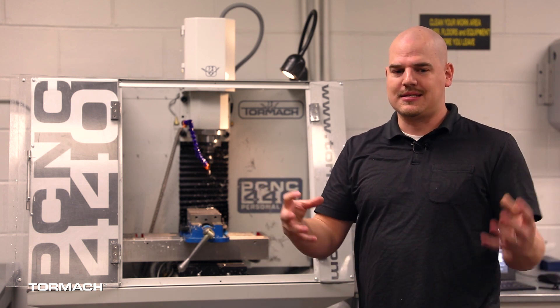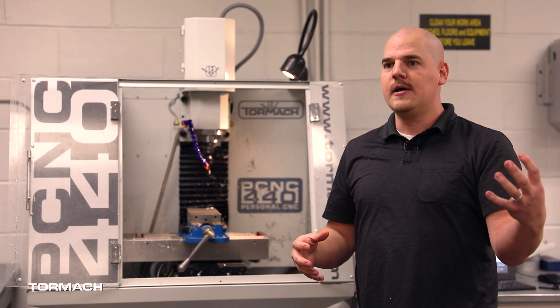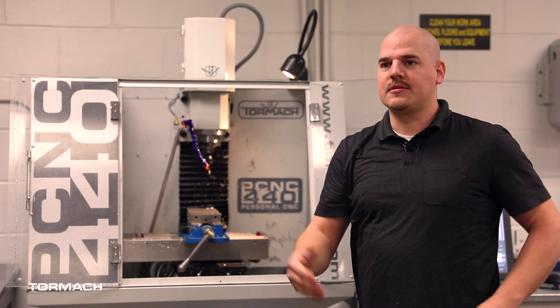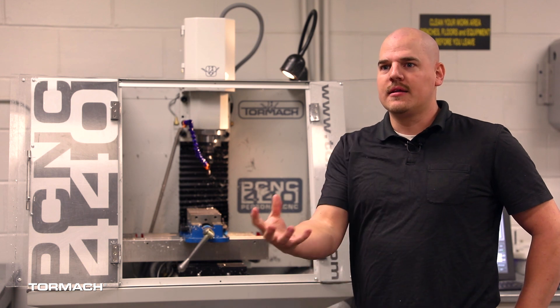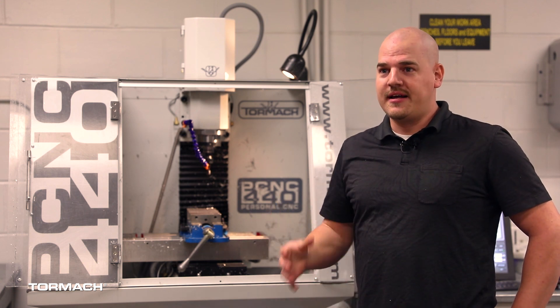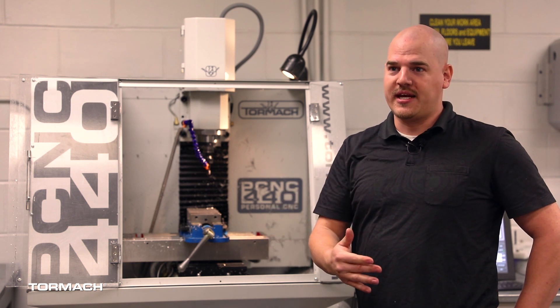If the design engineer can design a product from the get-go with that in mind, then the people from technical schools running the actual physical machines are going to have an easier time — and that's going to reduce costs. If we can get students to put that into their thinking as they're actually designing parts from the initial point, then everything gets better as it goes down the line.